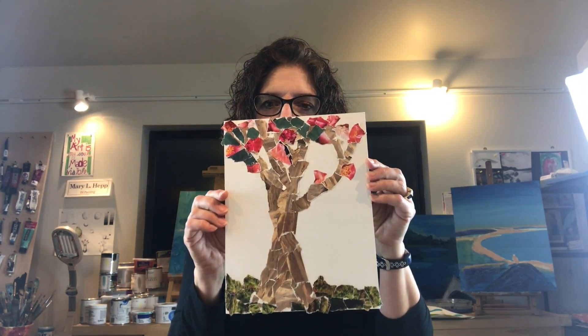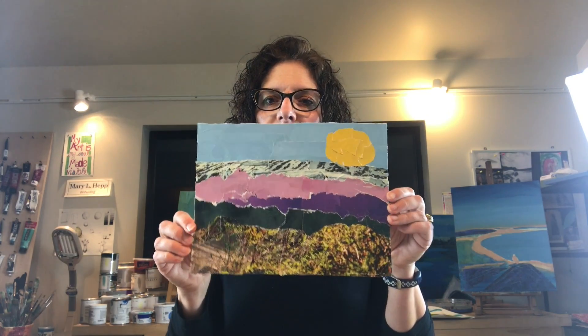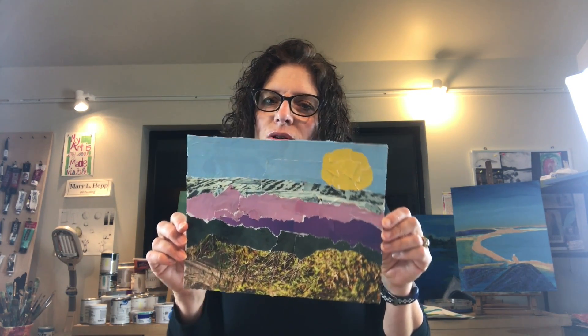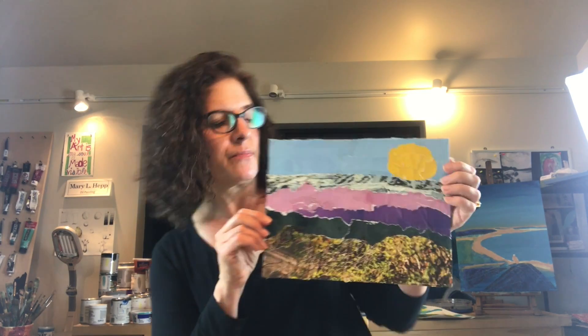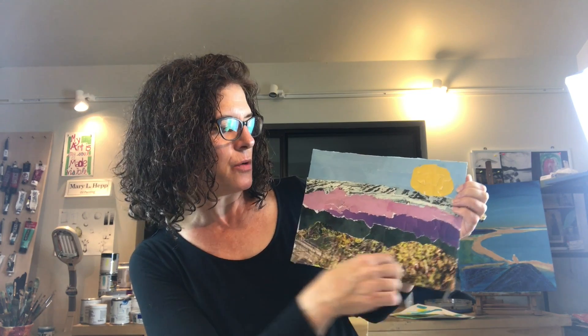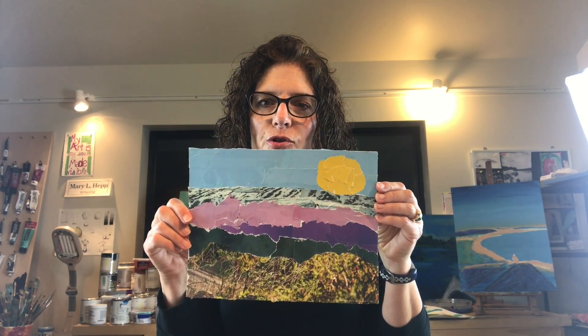I also really like using newspaper with the text on it. You can also be as figurative as you want — this is clearly a tree, although it's not totally realistic, you can tell what it is. Take a look at this one — it's kind of a landscape, but it's not totally realistic. Super fun. And some of these are much larger pieces too, so you can rip them into smaller pieces or larger pieces.